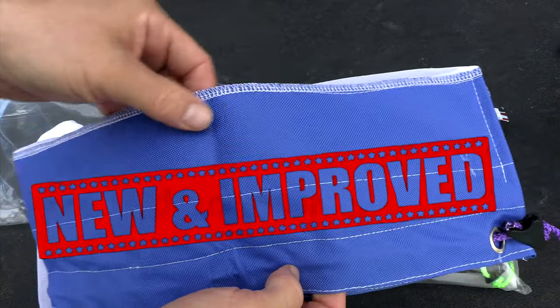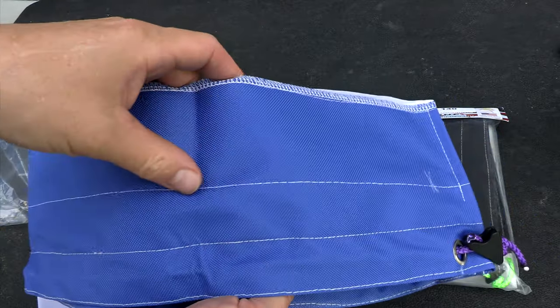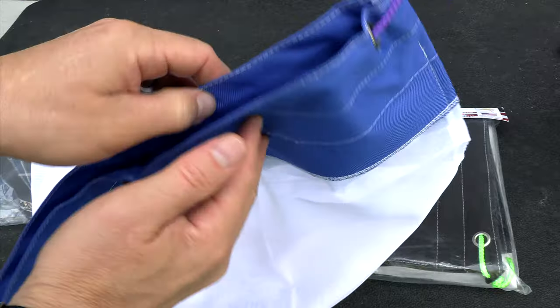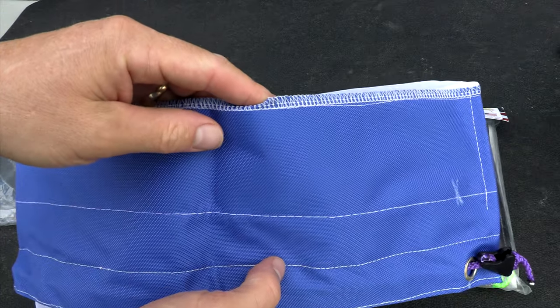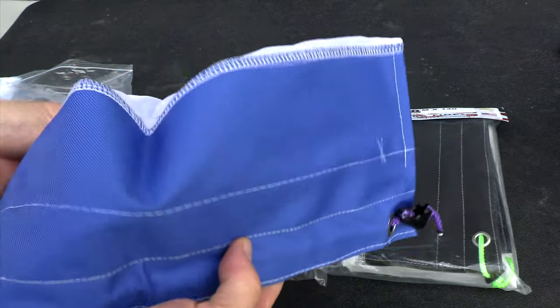One of the upgrades is this part here. This material is really thick, and you can see all the extra stitching here. This is the area of the bag that may rub on the step area, or maybe a part of the wall, and tear. So this is going to make this bag much more durable.